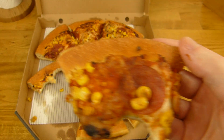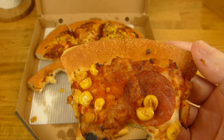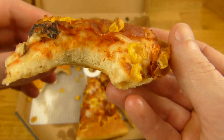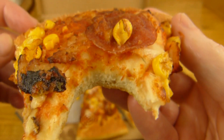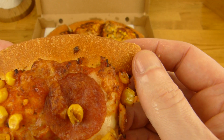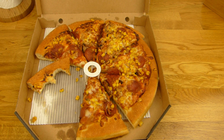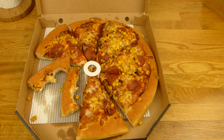I actually like the traditional pan crust more than the cheesy crust, because this is more fluffy. It's really nice. The topping is not the best — it tastes good, but there are other companies with better topping. But this crust here is really good.